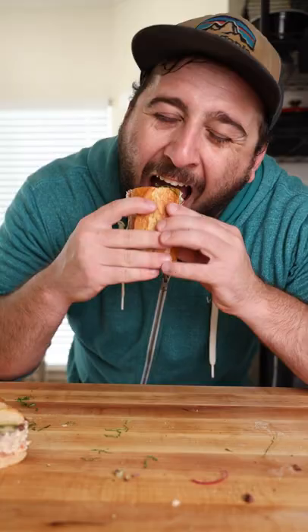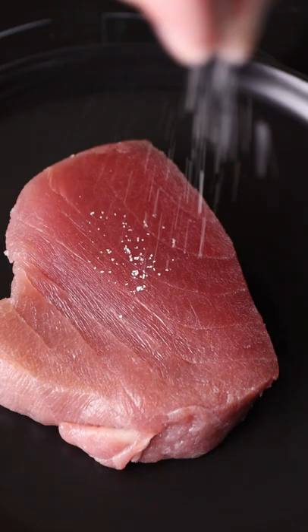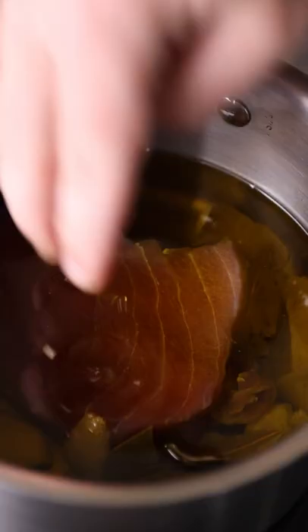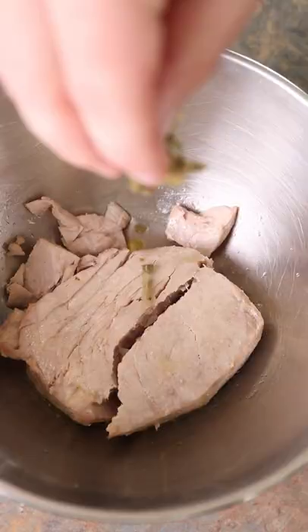This is a fancy tuna salad sandwich, and I don't normally like tuna salad, but when you add a bunch of aromatics to some oil, take a beautiful piece of tuna, confit the tuna in the oil, then take the oil and make some mayonnaise out of it, and add some capers and the mayo back to the tuna — it transforms completely.